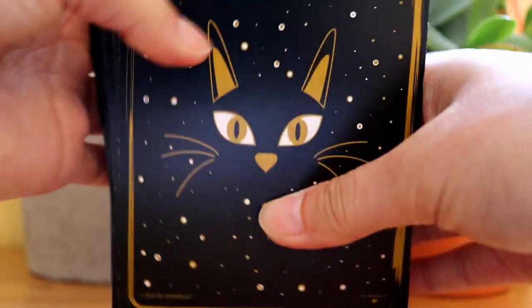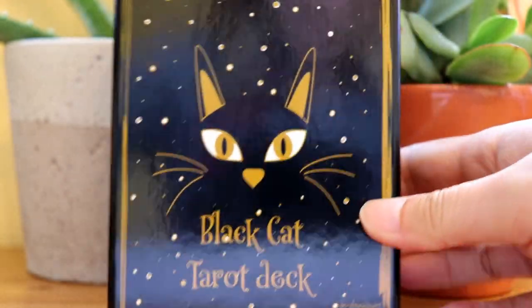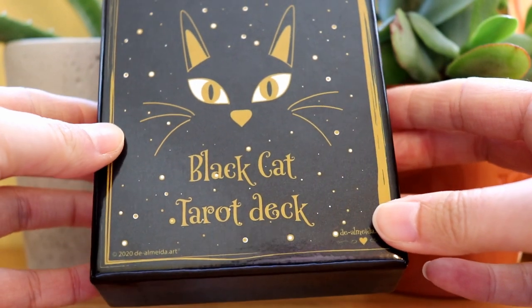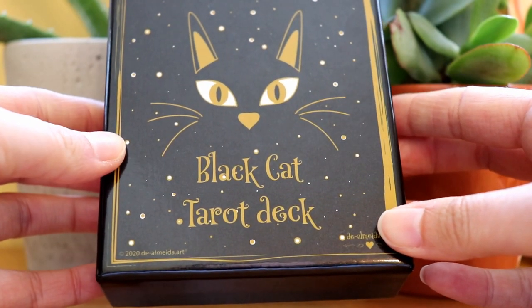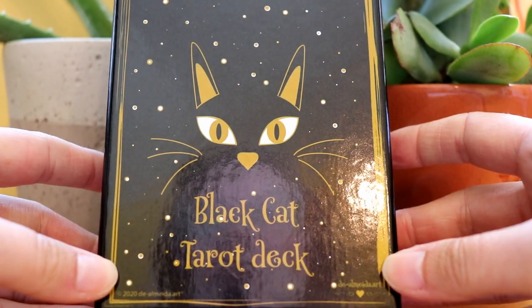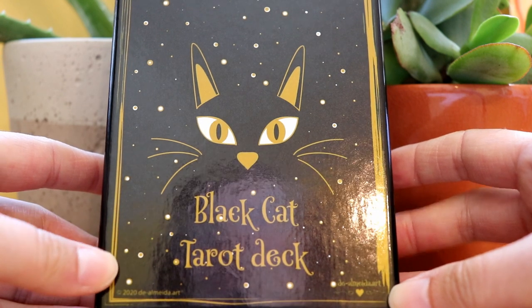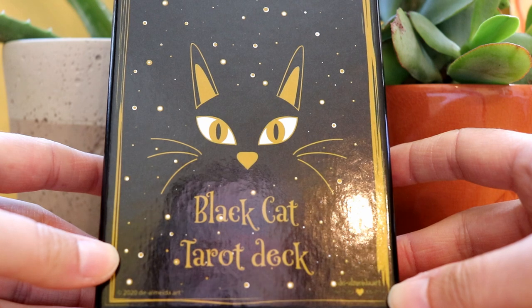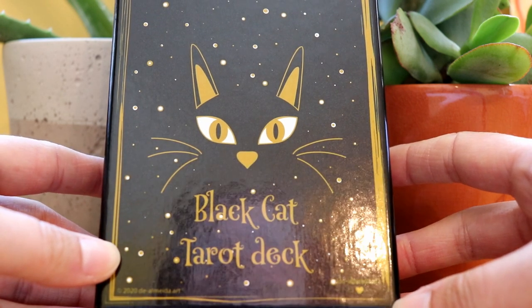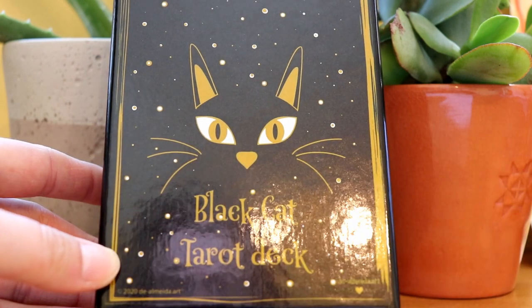That has been my unboxing and exploration of the Black Cat Tarot. If you're interested in finding out more about this deck or purchasing it, I will put the links in the description box below this video. Thank you so much for watching — my name is Kate. You can check out my website DailyTarotGirl.com to learn about tarot card reading. I've got lots of tarot learning resources on there — tarot card spreads, tarot meanings, it's all on there.